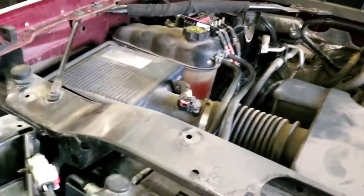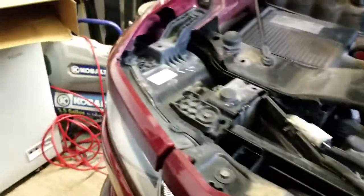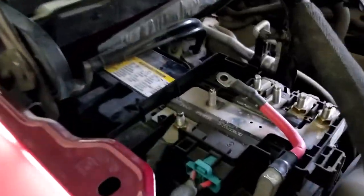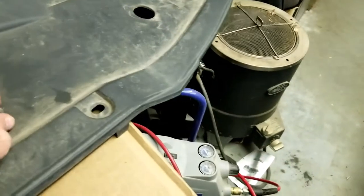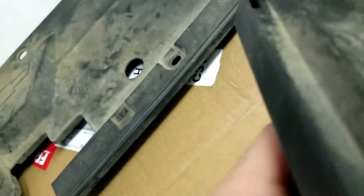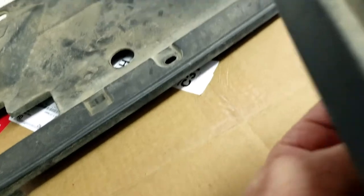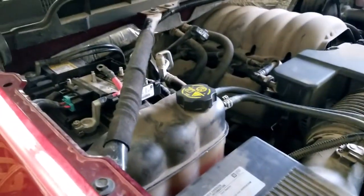Even the battery — those were all 10-millimeter bolts too. This battery cover goes right back on top, and that's actually what sticks through there if you do need to jump your car or help someone else jump theirs.